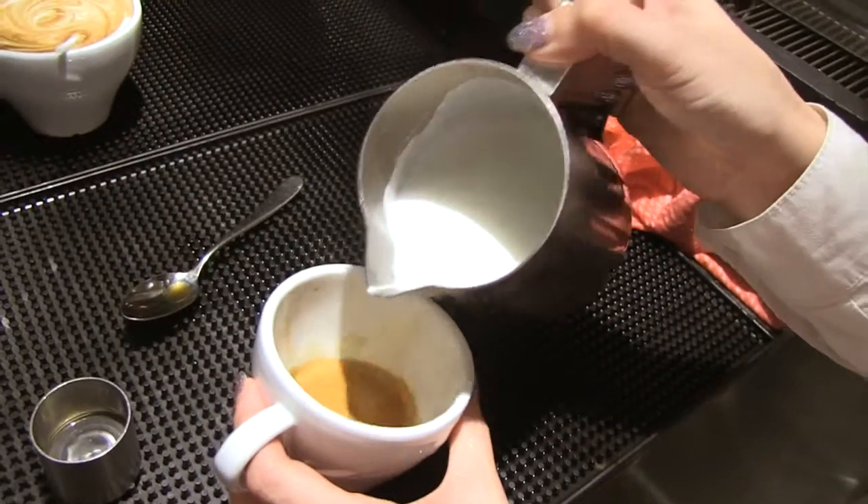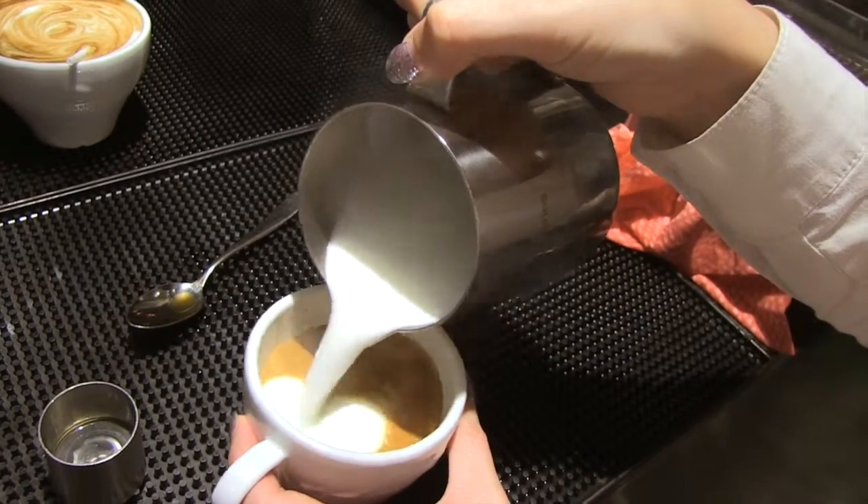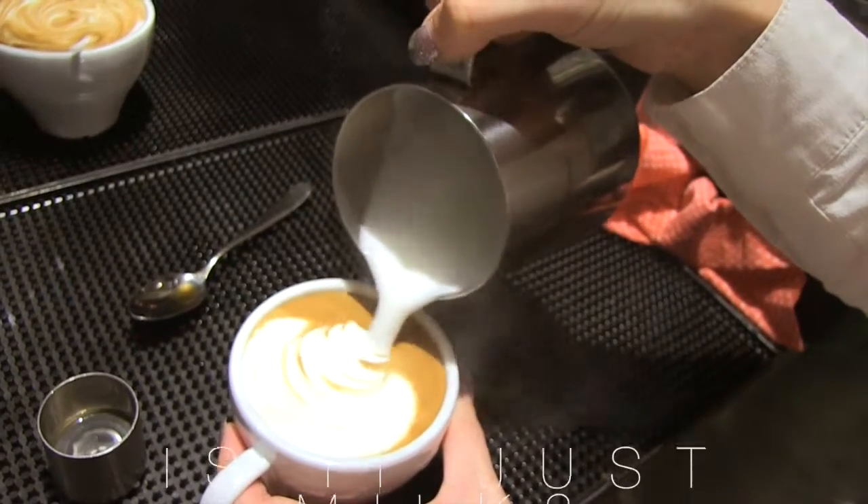What you've seen is that the public's opinion is mixed on the matter of whether people would rather have a simple pick-me-up for caffeine or a work of art. But the answer's up to you — is it just milk?